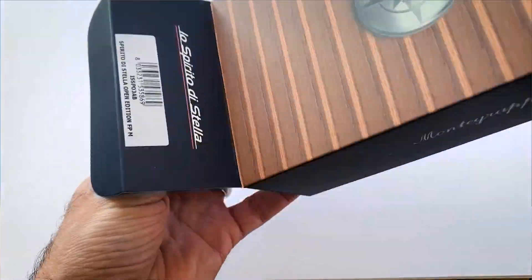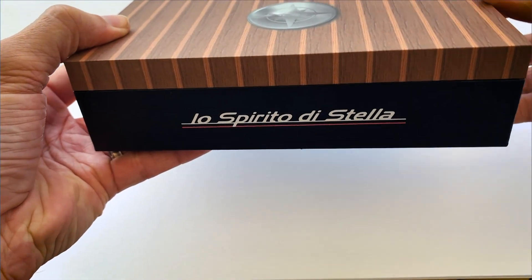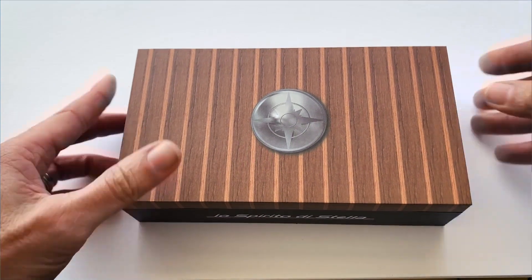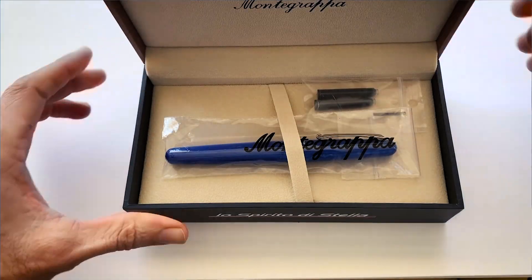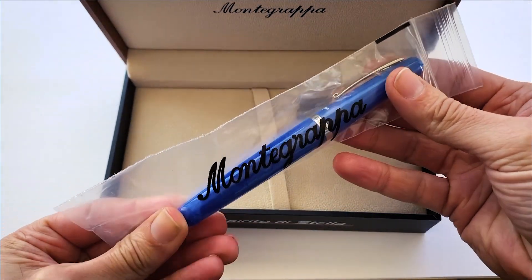But first let's unbox it — by the Italian brand Montegrappa, Lo Spiritu di Stella, that is the spirit of Stella. I think Stella is the name of a sailing ship. They so kindly sent this to me.